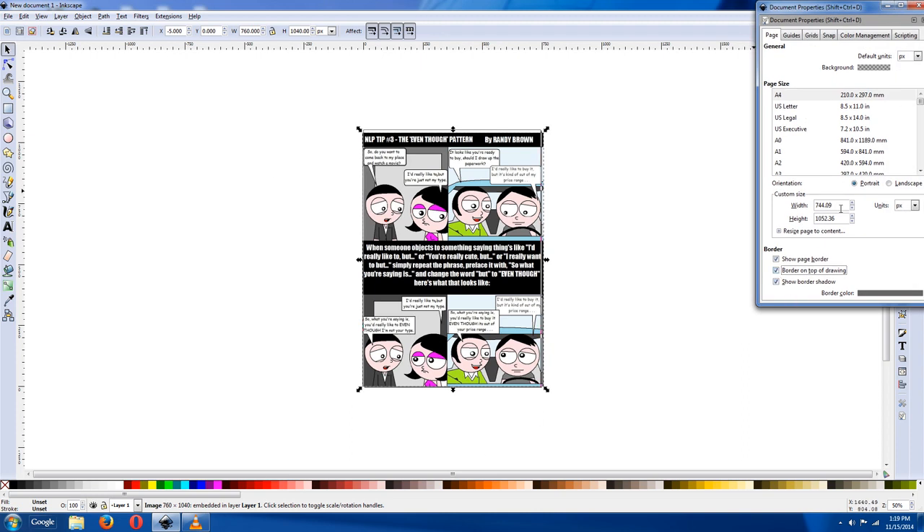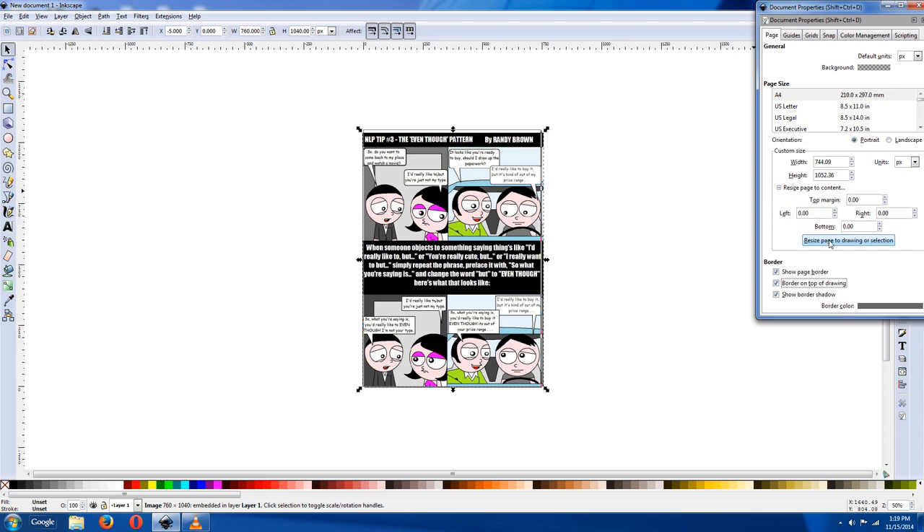That's for later. Then click on 'Resize page to content,' and 'Resize page to fit drawing or selection' — or you can change whatever size you want it to be.